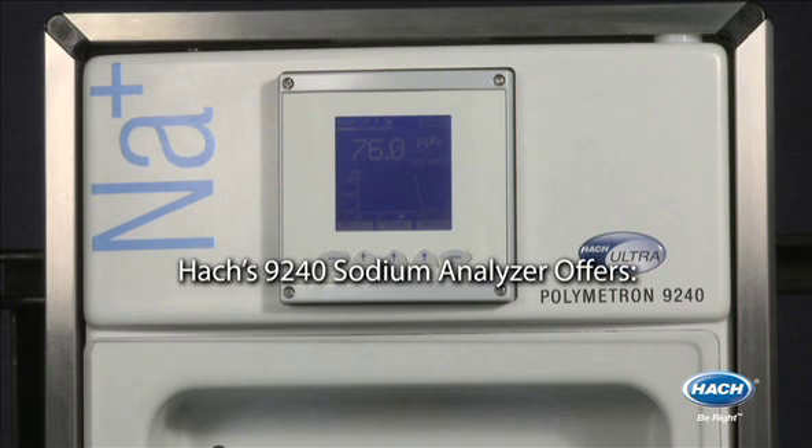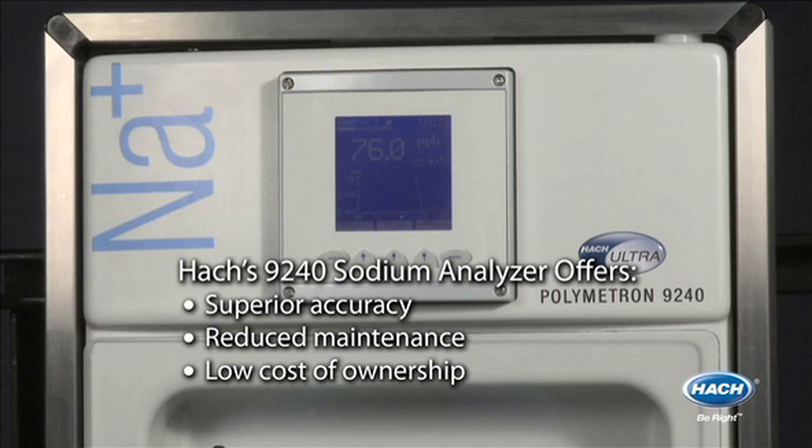Hawk's 9240 sodium analyzer offers superior accuracy, reduced maintenance, and low cost of ownership.